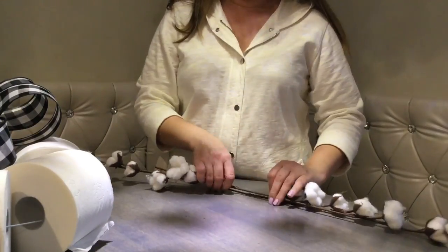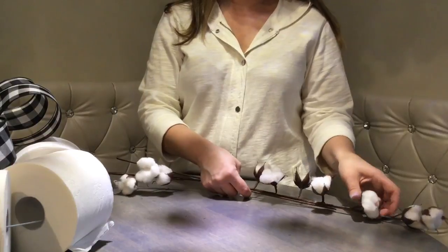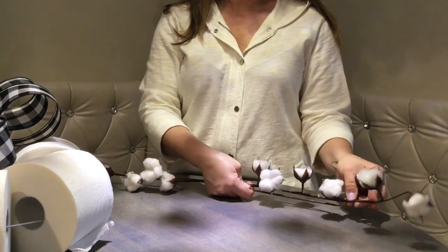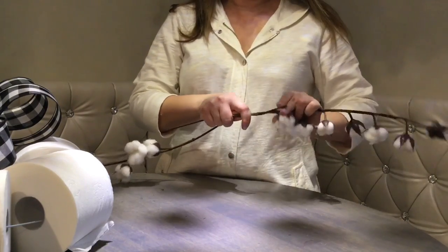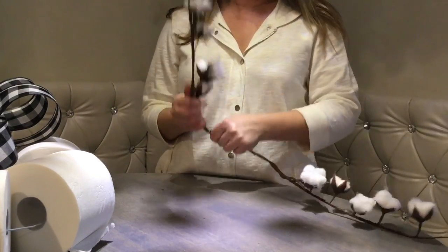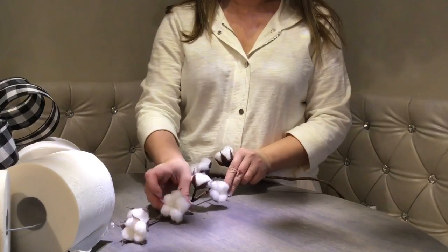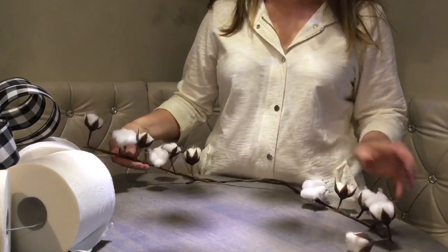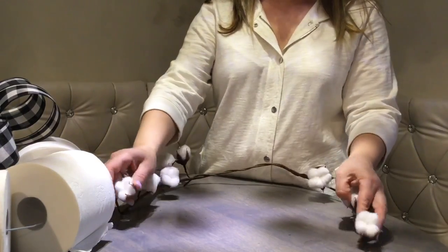Before we attach the bow, let's put together those cotton stems. You might have to fluff them up a little bit too — bend them in different directions. Since they're made of wire, it's very easy to tie them together; you just wrap them together. Then bend the stems into a U-shape or horseshoe arch.